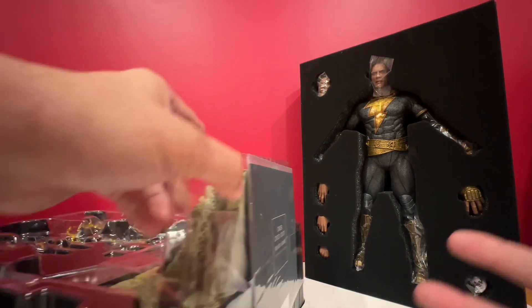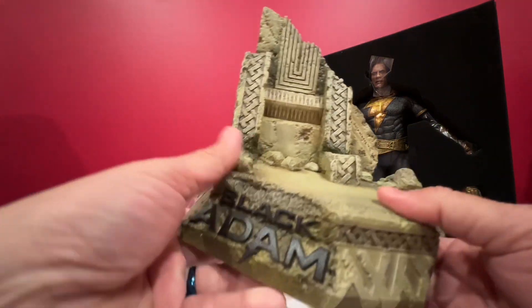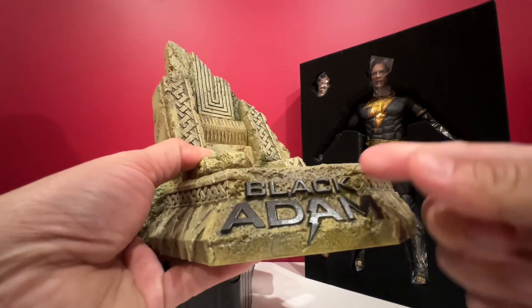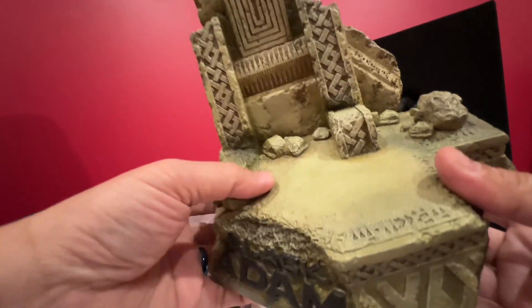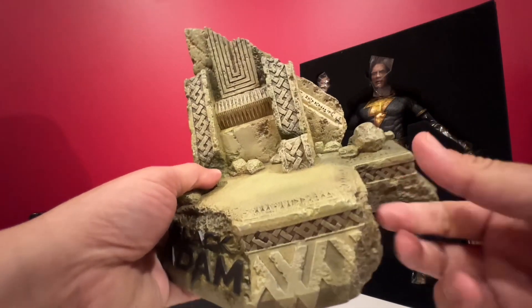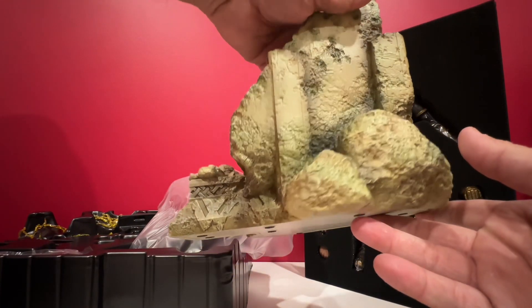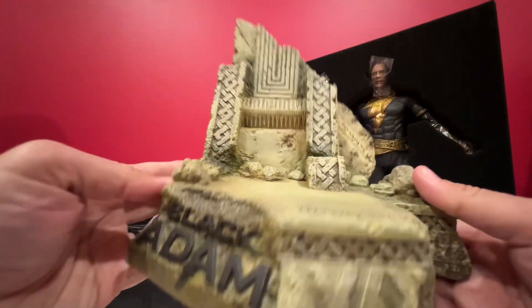It comes with an instruction manual - I won't even bother opening it up. We have this huge base, really nice diorama. Black Adam. Really have a strong smell of plastic. Back side - really nice diorama.